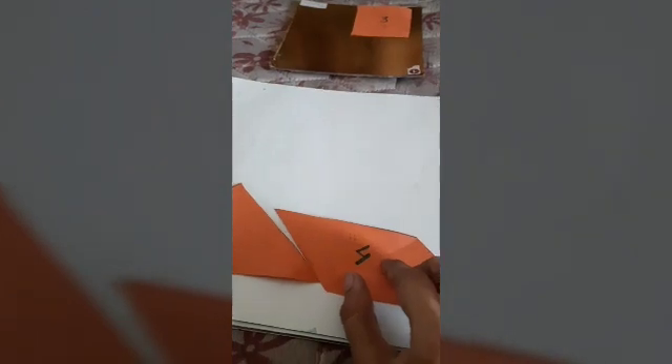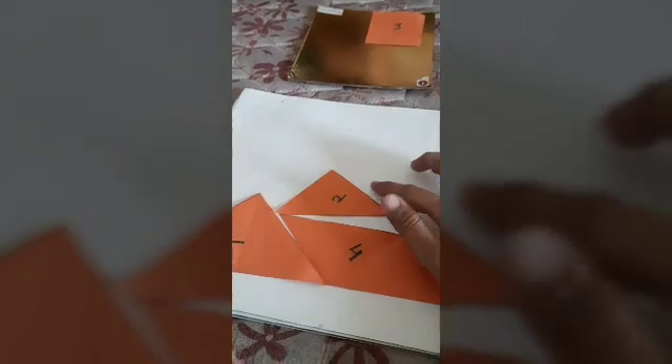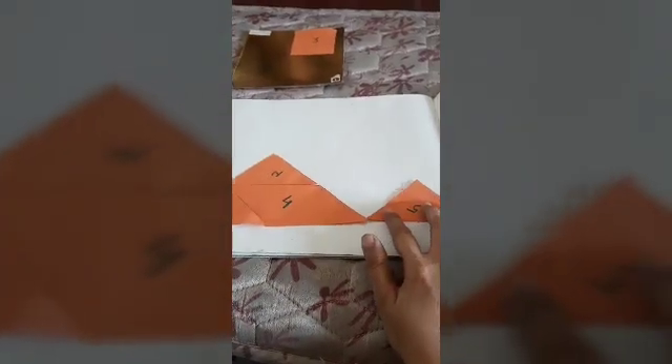Now we will take number four and place it like this. Can you see this? Then I will take number two and place it above number four. Then I will take number five and place it to make a straight line from the bottom.